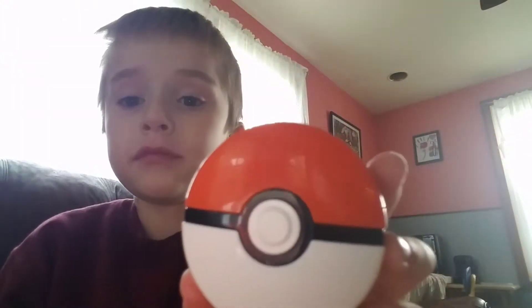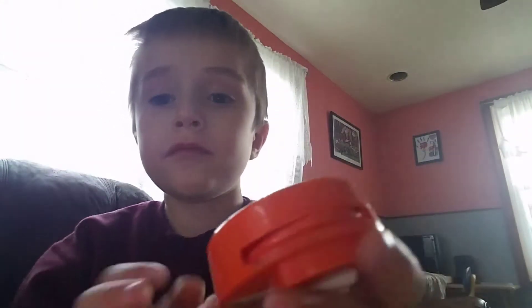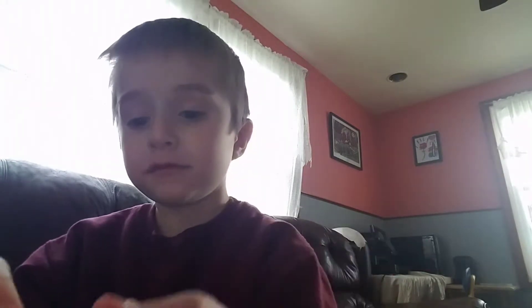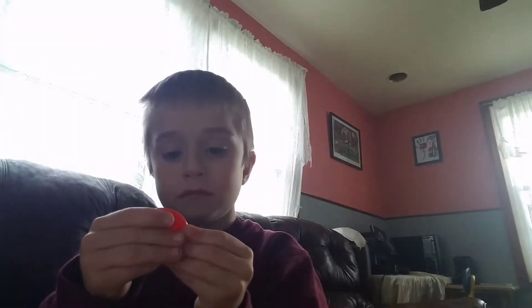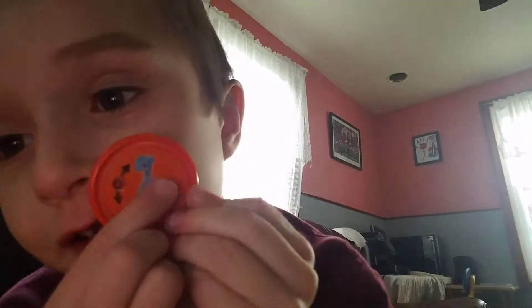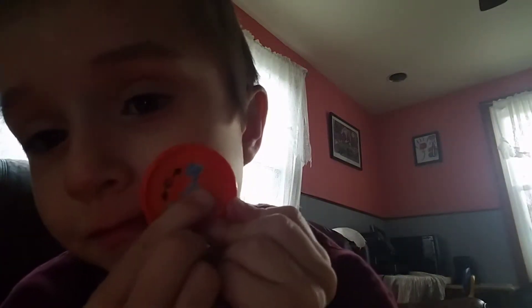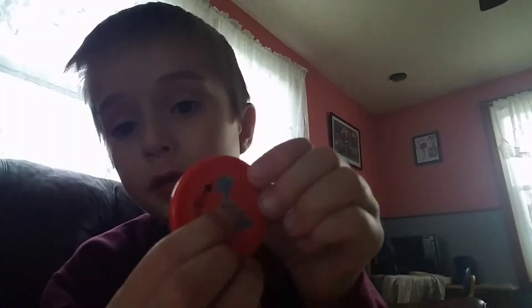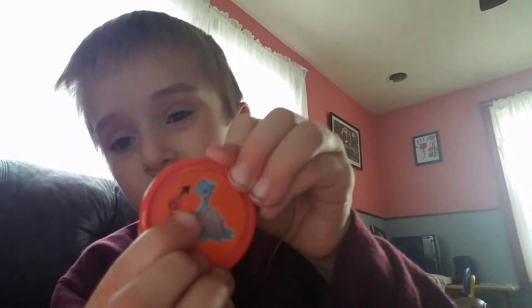I believe this is number 6. It's just a Pokeball. It has a lot of this. I believe this can rotate, can it?